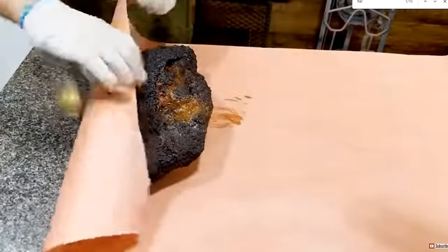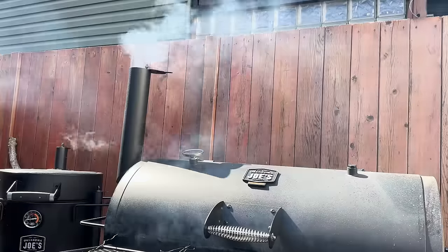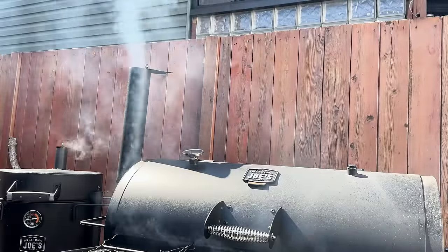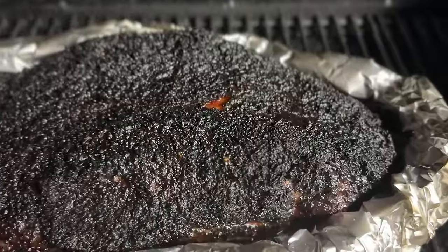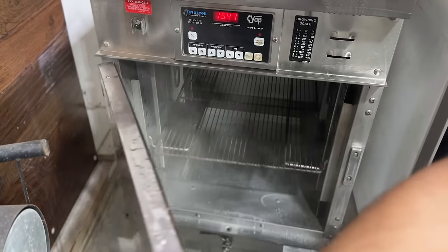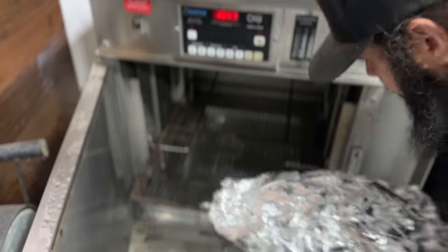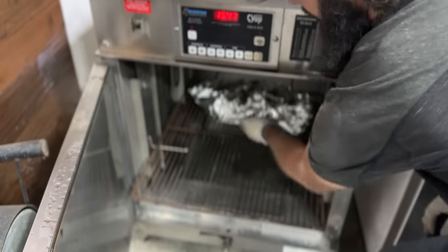Fortunately, there are a lot of techniques to prevent this from happening. You can wrap your brisket earlier in the cook so that it loses less moisture from evaporative cooling. You can cook it at a lower temperature so it cooks more evenly. You can foil boat it so it braises in its own juices. You can finish at a lower temperature, like 190 degrees, and then finish with a long hold at 150 degrees overnight — that's what I do with my briskets.